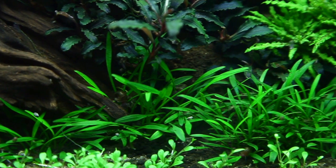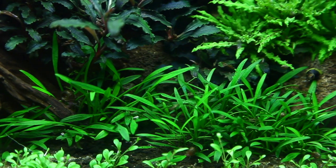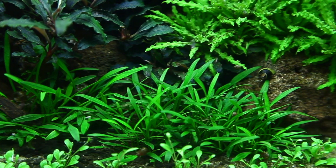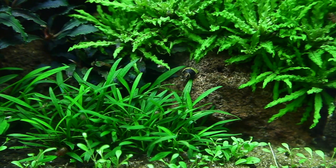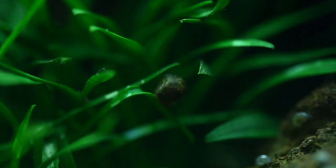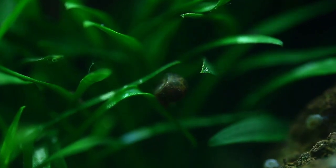The popular Cryptocoryne parva is an attractive and relatively small plant — the smallest of all Cryptocorynes. It is found in the wild, grown as a marsh plant, along with Cryptocoryne ex-Willisii and Cryptocoryne becketii in the central highlands of Sri Lanka.